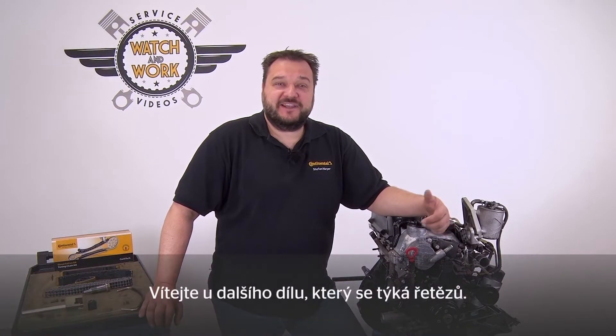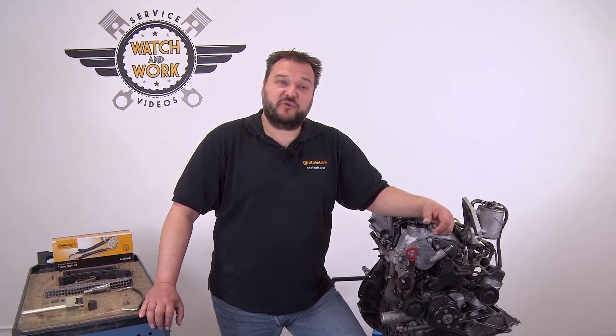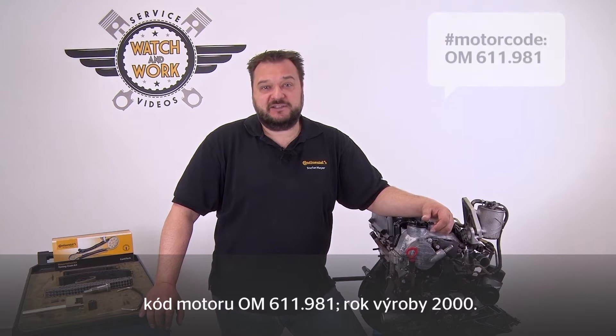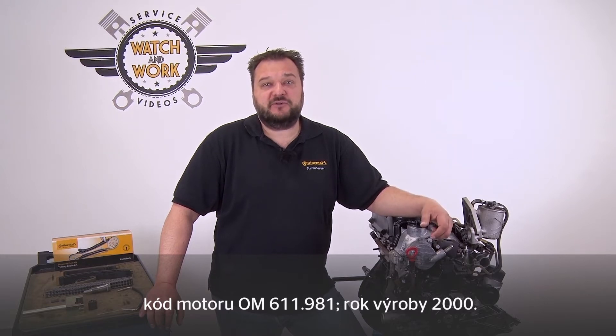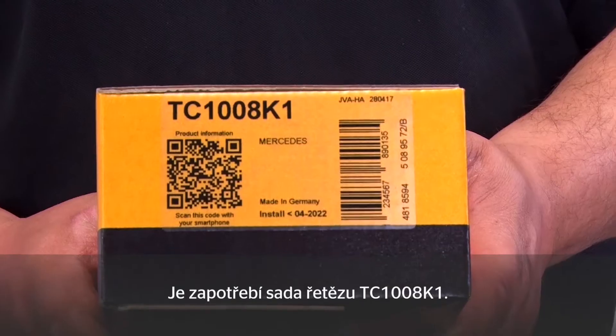Welcome to the next in our series on chains. Today I have a Mercedes Sprinter, a 4-cylinder 2.1-liter 80-kilowatt CDI engine. Engine code OM611.981, built in 2000. You need Chainkit TC1008K1 for this.